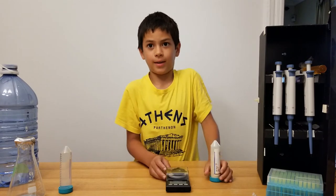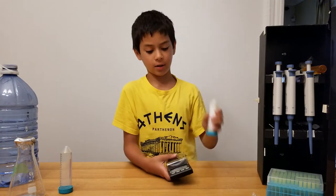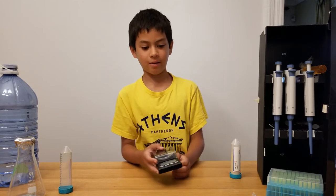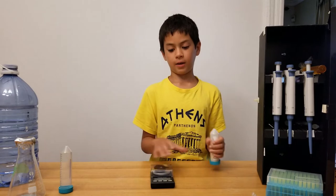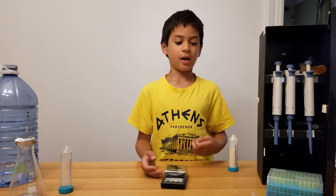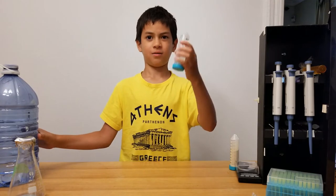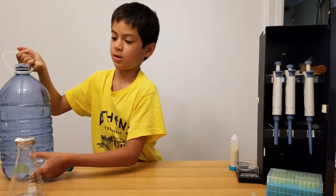That's why we can use LB instead of LB agar. We're gonna measure the LB agar with a scale. We'll need a scale that has milligrams — not just grams — because we're putting 37 milligrams. We're not doing 37 grams, because grams is a lot bigger than milligrams. We're also gonna use water.